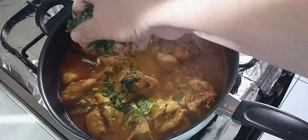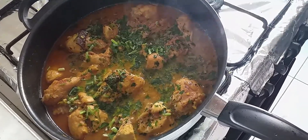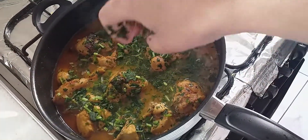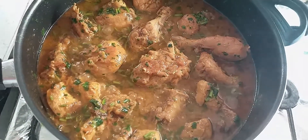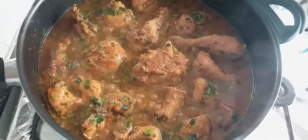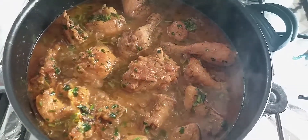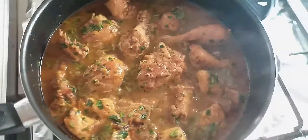Now I will add fresh coriander. I'm going to use frozen coriander because there's no time to go to the bazaar or shop right now. Let's take a look at it with the fresh coriander added. Just to follow my recipe, please subscribe to my YouTube channel and don't forget to press the bell icon button so you get notifications straight away.